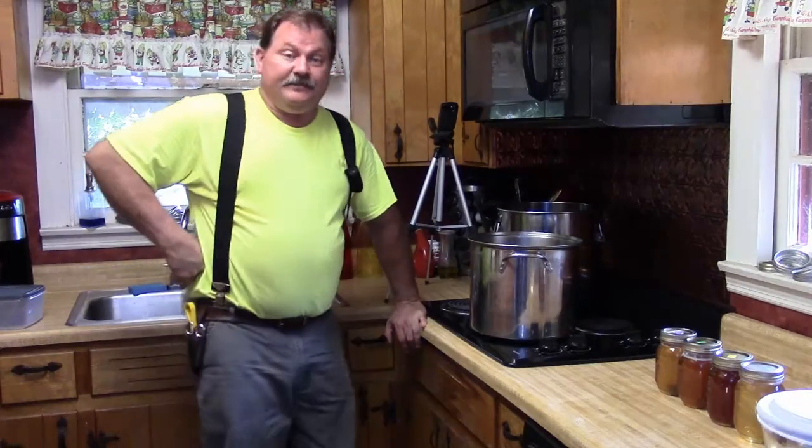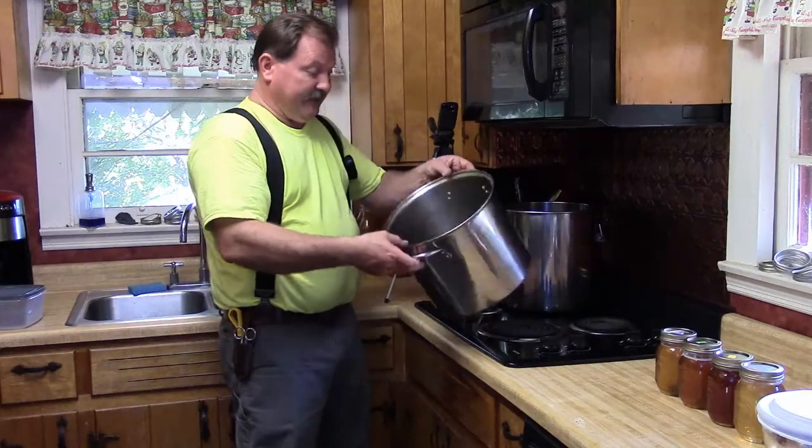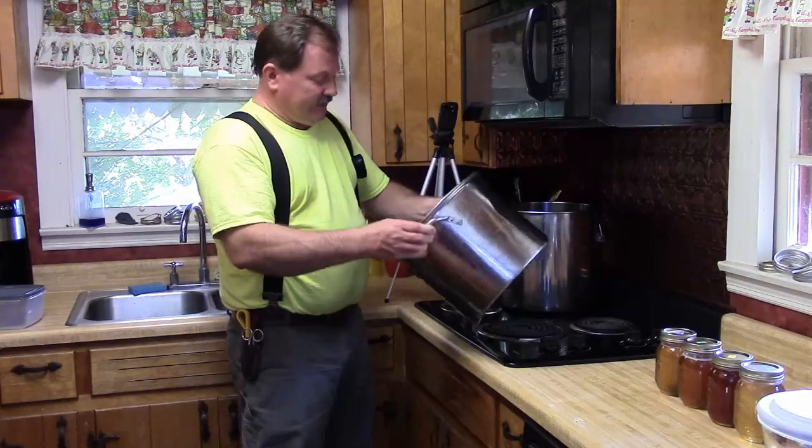When I first started doing this I'd just mix the water and sugar together and bring it to a boil. But there are lots of people on beekeeping forums who say you need to bring the water to a boil first and then put the sugar in. So the past few batches that's what I've been doing.